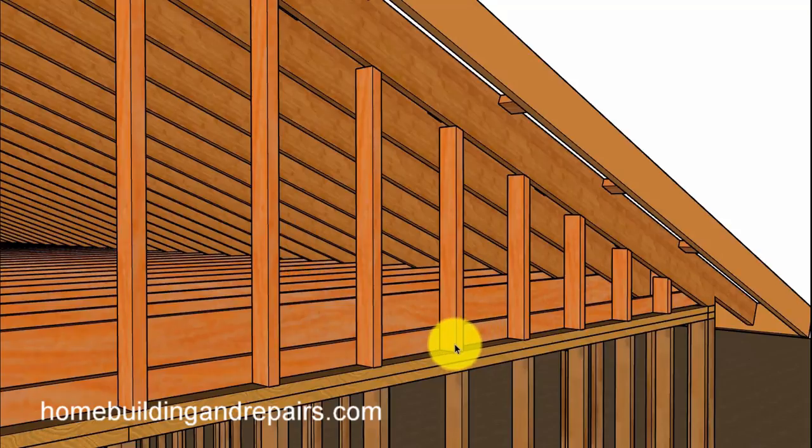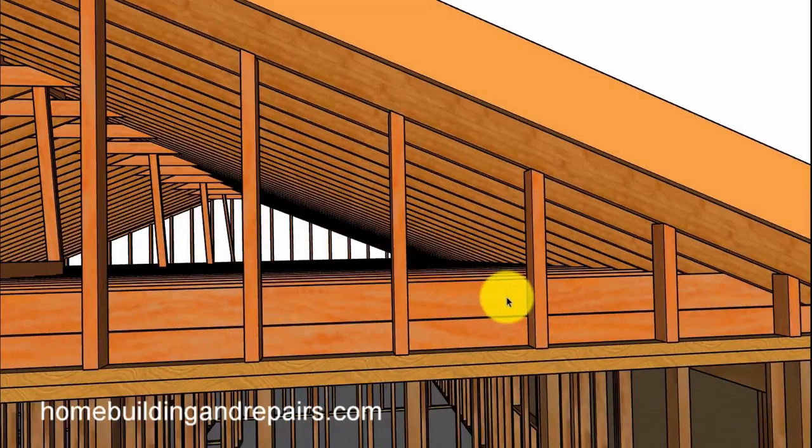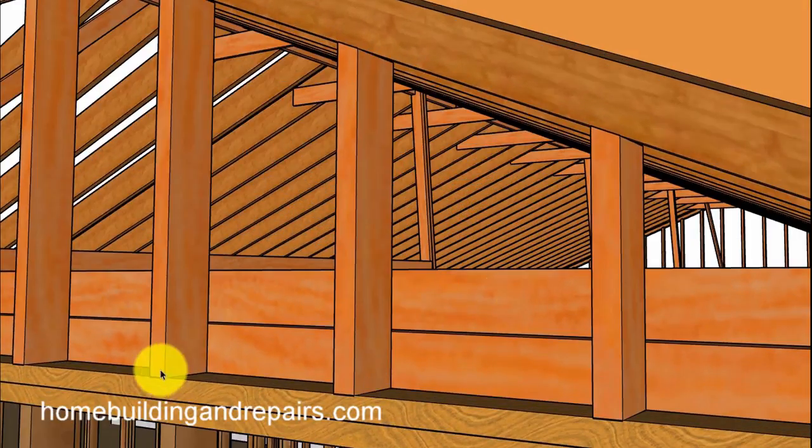The gable studs here are 16 inches on center. I'm going to put a link here — some of you might find it interesting. I have a formula that my dad shared with me a long time ago for cutting gable studs, if you ever want to use it.